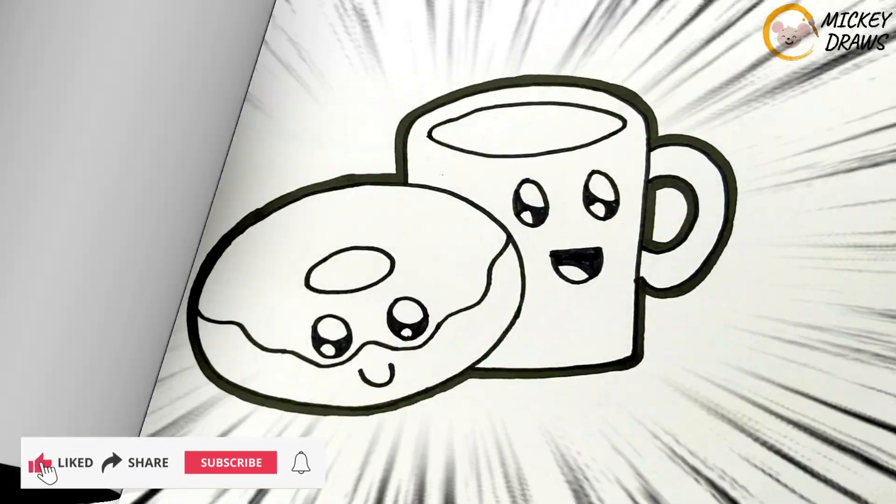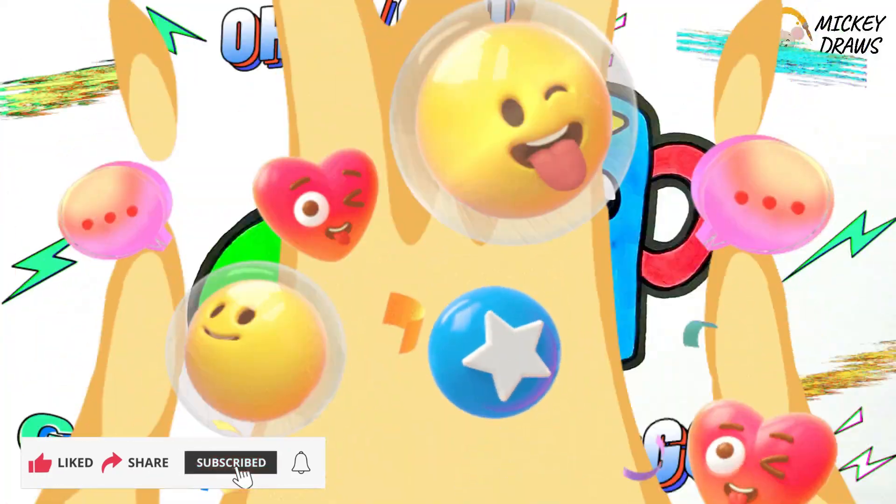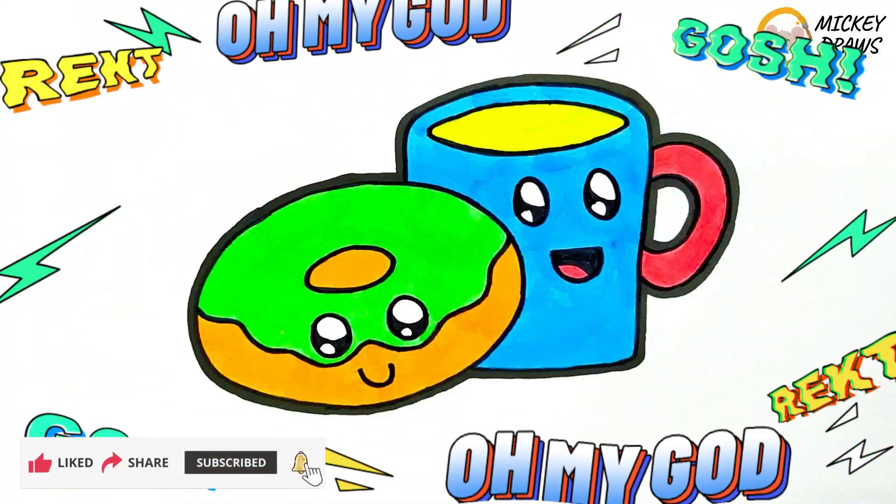Hello, guys! Welcome to the Mickey Draws channel. Today we will draw and color a donut and a cup of coffee. Let's get started.